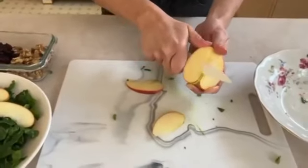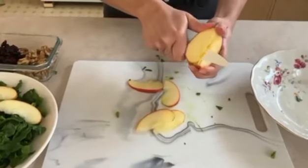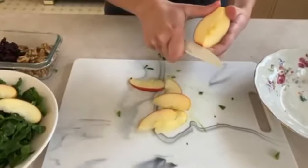Very thin pieces like this. Just be careful not to cut ourselves since we're not using a cutting board.